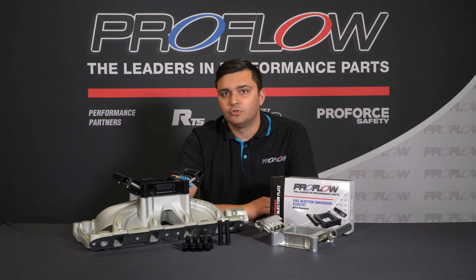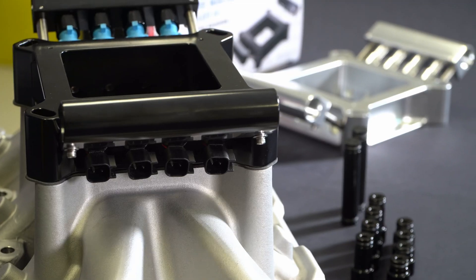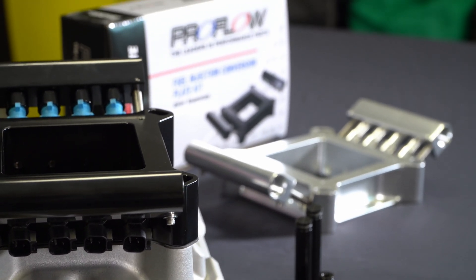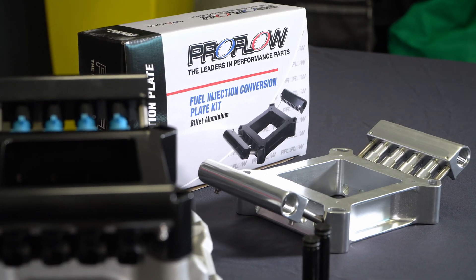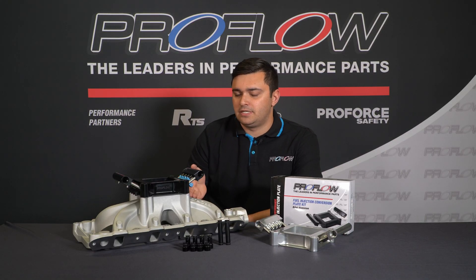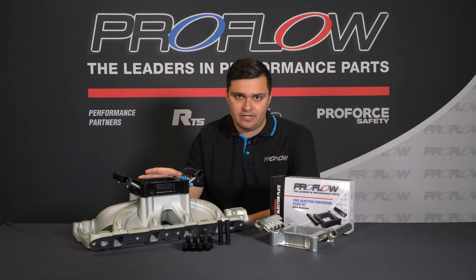Profile have just released their new Series 2 fuel injection plate, making the switch from carby to injectors that much easier. Just like a carby, it can bolt up to either a 4500 or a 4150 manifold, just like this one here. Profile recommend you use a single plane manifold, because it's better for fuel vaporization.